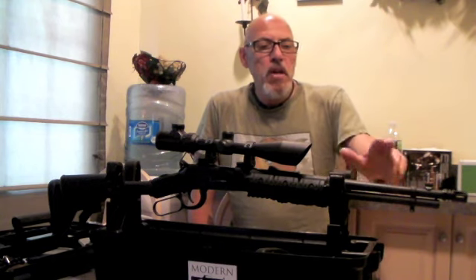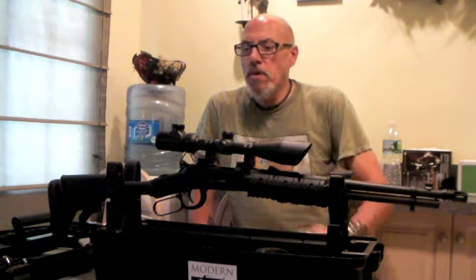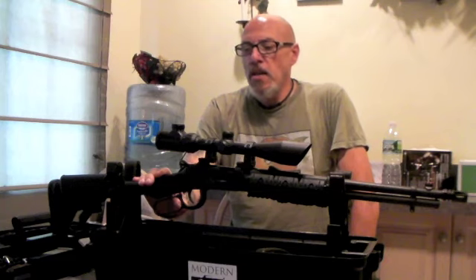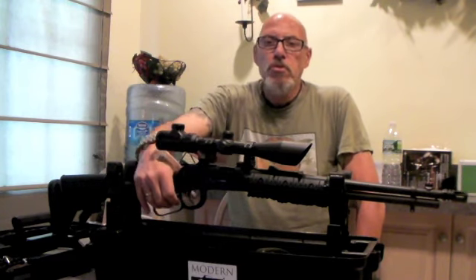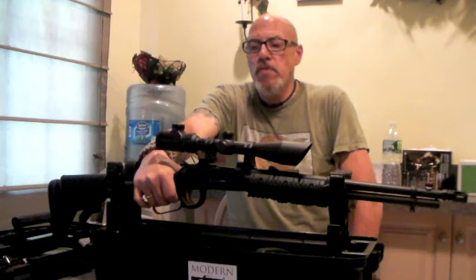It also has fiber optic iron sights that it came with, and I put a 40-power aimed scope on the top. In typical Mossberg fashion, it has the thumb safety in addition to a grip safety on the lever — you have to have the lever pulled all the way up before you can fire the rifle.